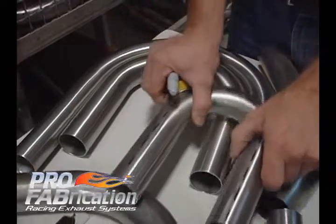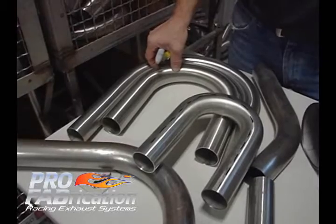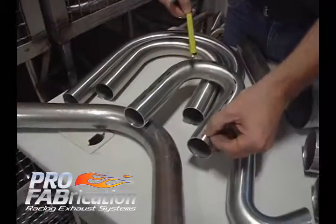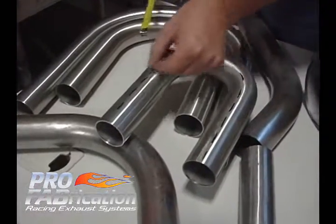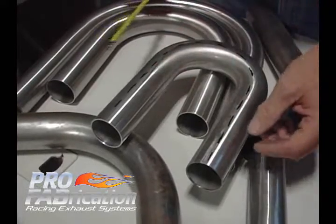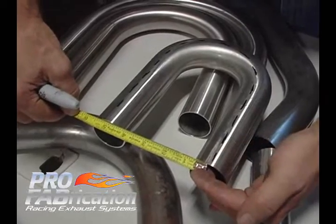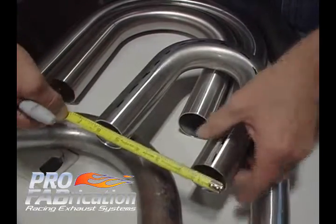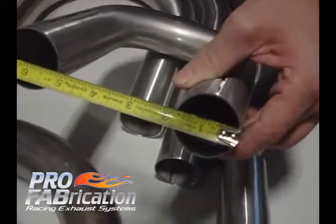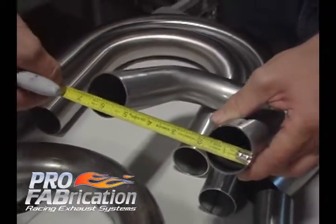Today I want to show you how to measure a U bend. It's very important that when you call up and order bends, you know exactly what center line radius you're looking for. Center line radius is the center line which the tube was bent at. On a U bend that is very easy to measure — you can simply put the tape about in the center and go to the center: that's five inches. Or you can hook the tape measure on one side and measure to the inside leg on the other one: that also measures five inches.